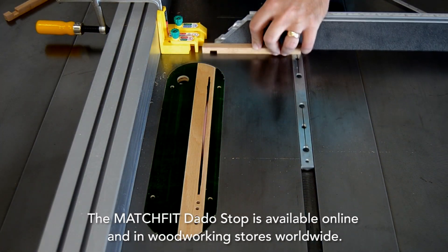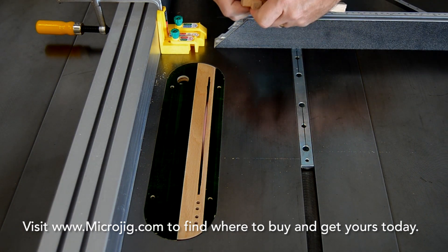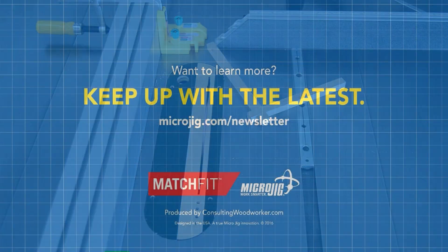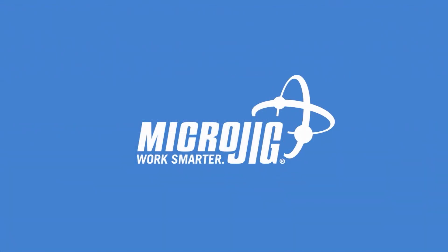The Match Fit Dado Stop is available online and in woodworking stores worldwide. Visit www.microjig.com to find where to buy and get yours today. Micro Jig — work safer, work smarter.